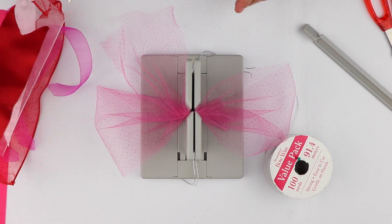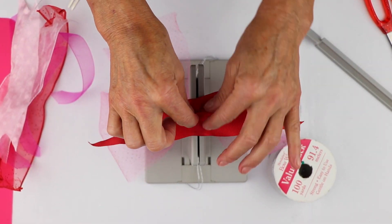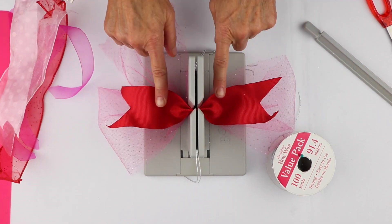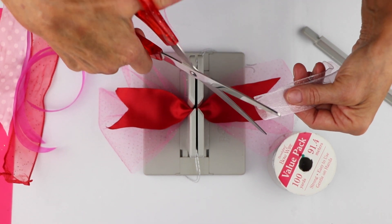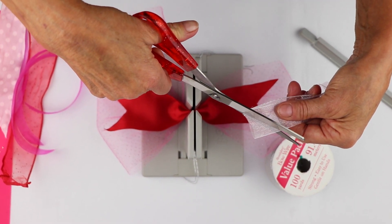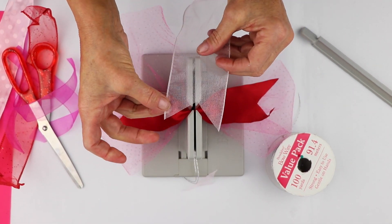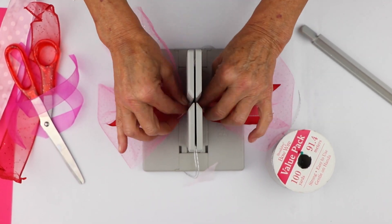Now what I've done is taken some ribbon. Here's a pretty red ribbon and I'm just going to scrunch that down here. I've already dovetailed my ends. In order to dovetail, all I'm going to do is go diagonally towards the fold, and now you have this really pretty dovetail. So I'm going to stick this down in here — I've dovetailed all the other ones.